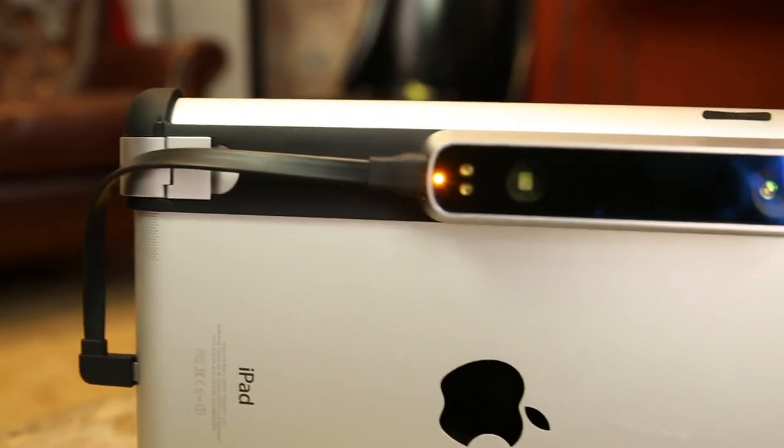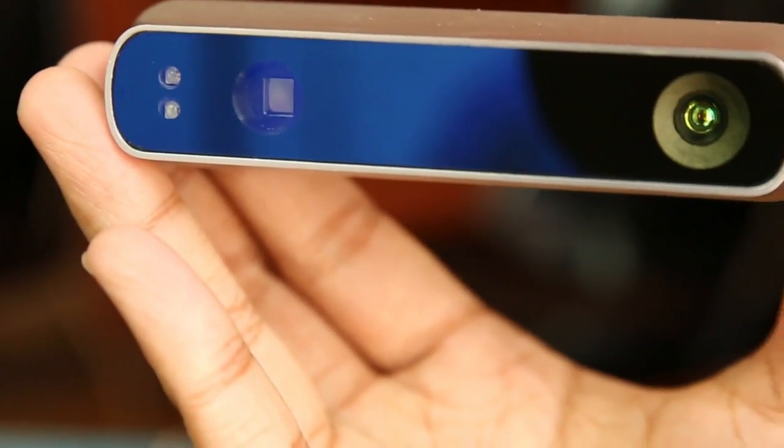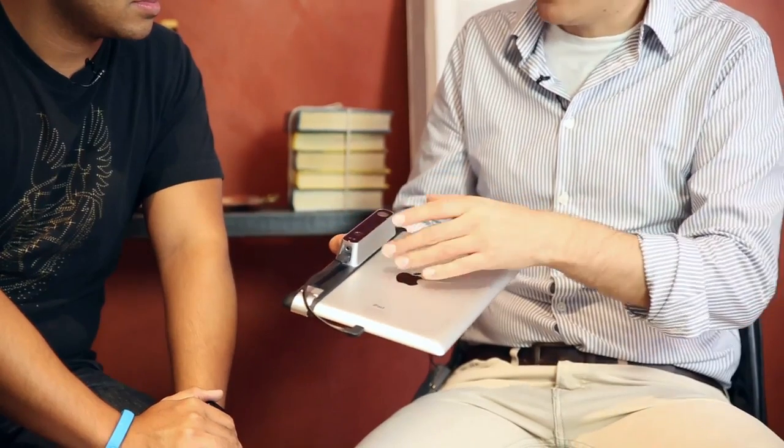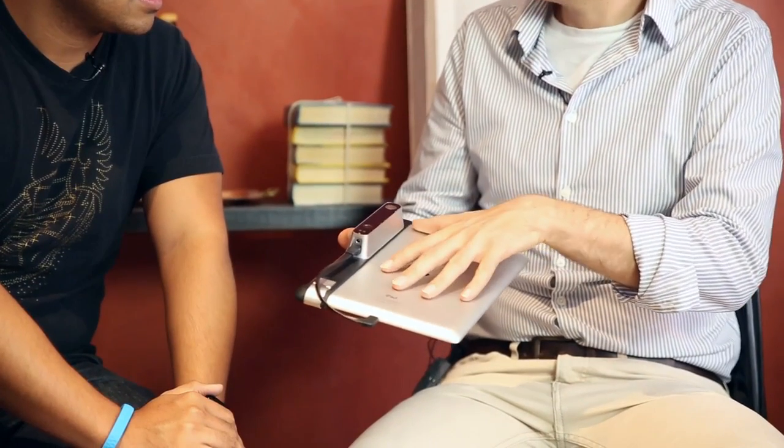Inside the device, we have a camera, a specialized infrared projector — which is the active emitter on the device — and a pair of infrared LEDs. We also have a battery on the inside. This is crucial to allow the device to be self-powered so it doesn't consume any energy from the iPad, which makes sure your iPad battery doesn't die too fast and gives you quite a long runtime as well.